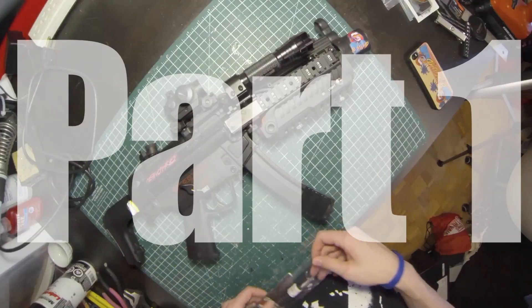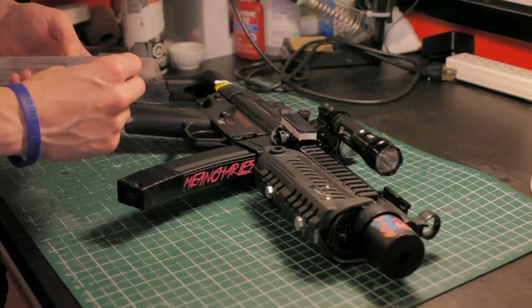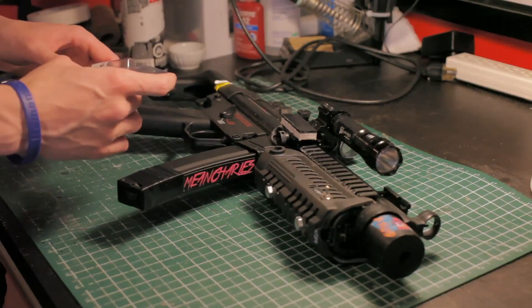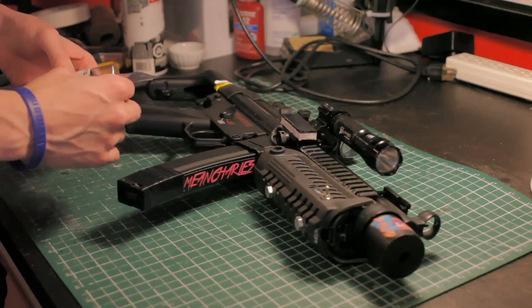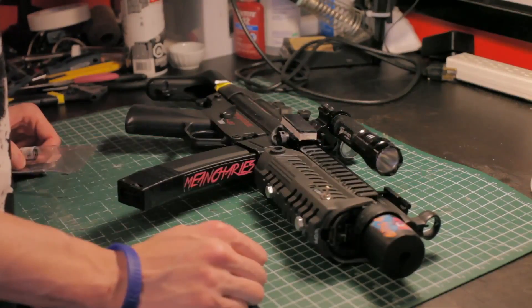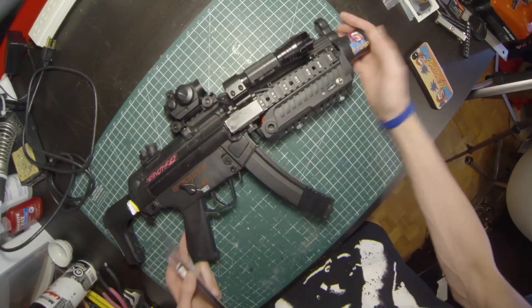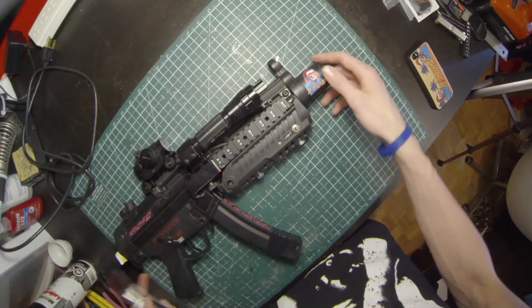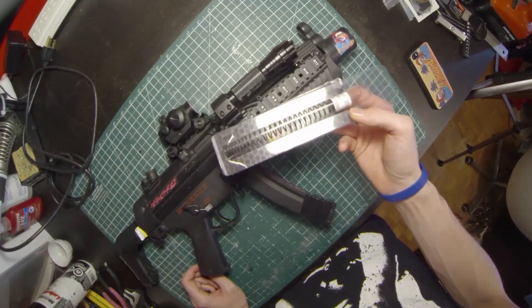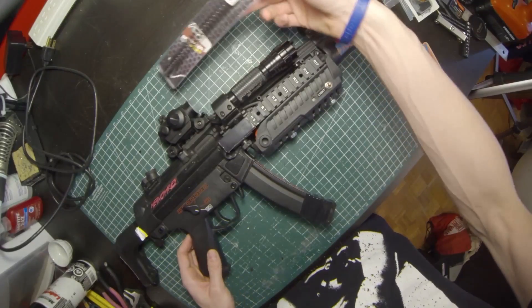Hey y'all, welcome to the Mean Charles Show. Today I'm going to show you inside my Sigma MP5 — it's highly customized. Basically the whole front end is redone, and this is pretty much stock back here. I'm also going to change over the spring to show you how to do that to get a bit more FPS out of it.